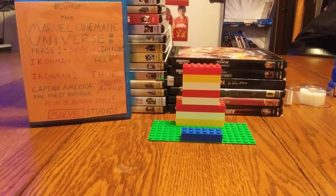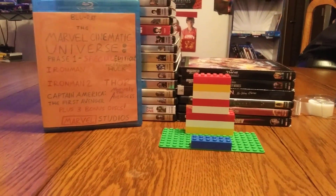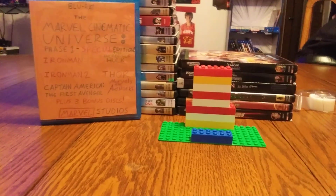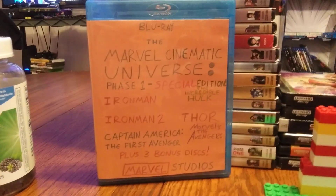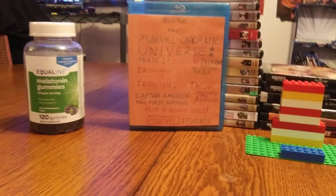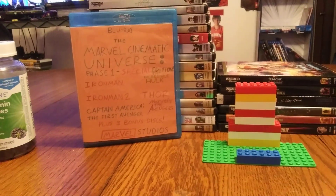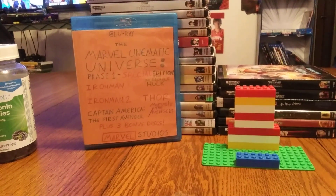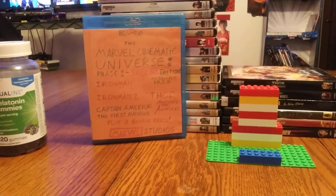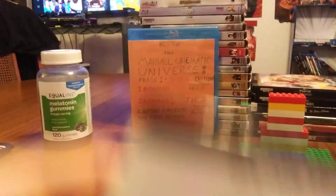Hey, what's going on guys, it's your boy Blu-ray Dave back with another custom Blu-ray case showcase. I've been making these since 2019, and I've been making my own custom cases for the MCU. As you can see right in front of you, I have Phase One on Blu-ray, and I know I need to make 4K home video releases for myself — so here's what I've created.